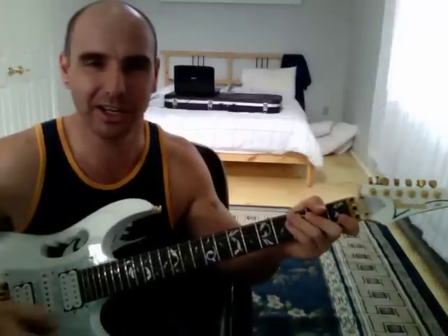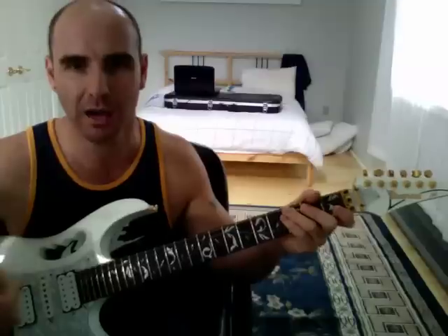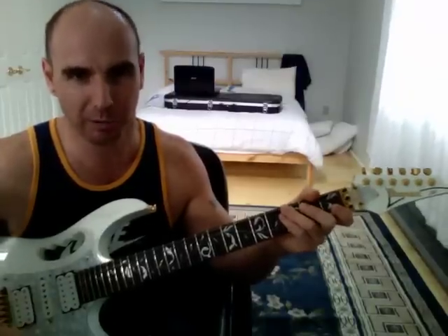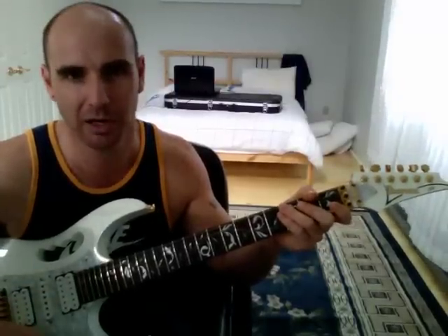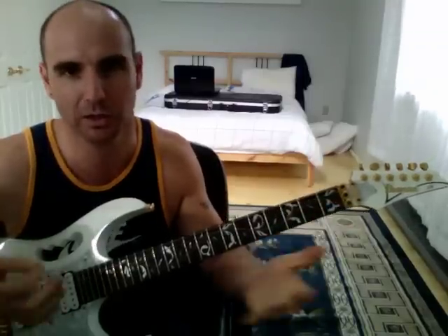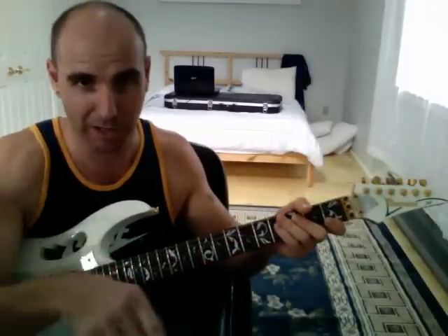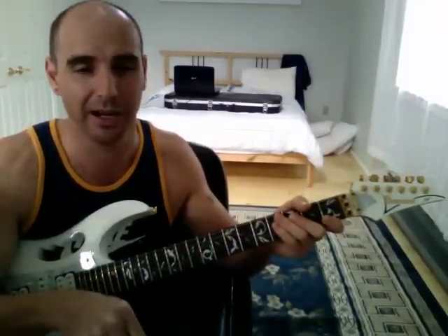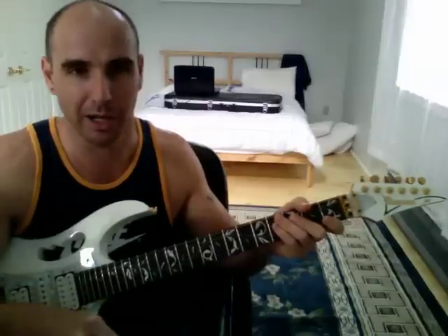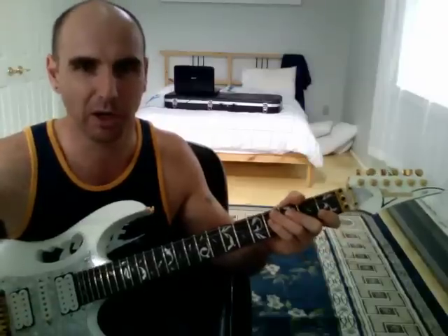The most important thing is that we enjoy our playing, because for me playing was a real passion. I used to practice a minimum of 10 hours a day every single day, and it wasn't bullshit practice — it was scales, arpeggios, legato, sweeping, all the technical aspects. Plus I used to work on my melodic playing a lot.